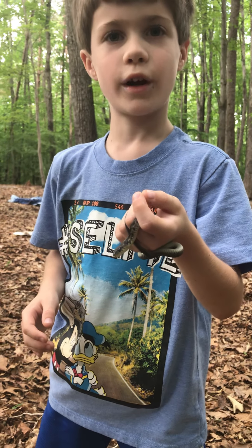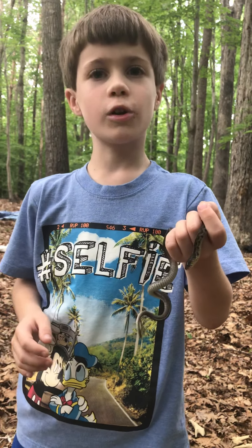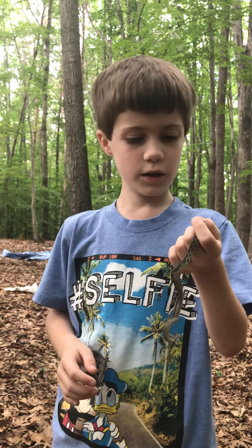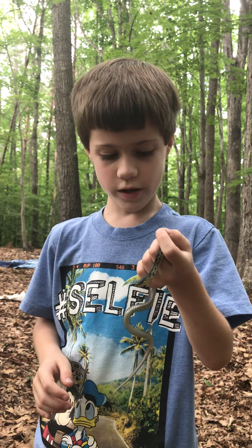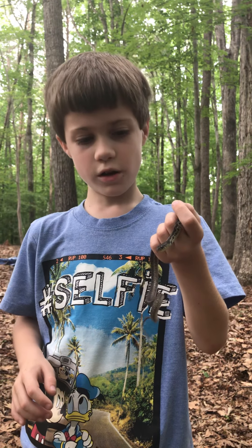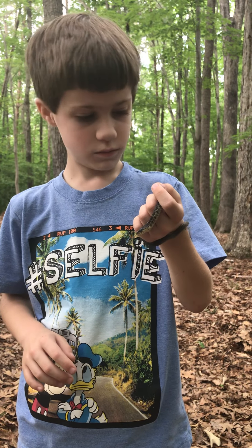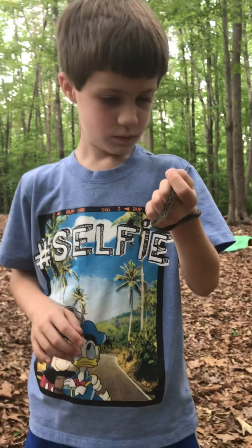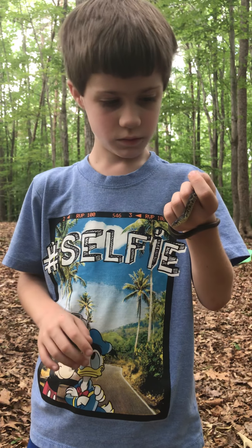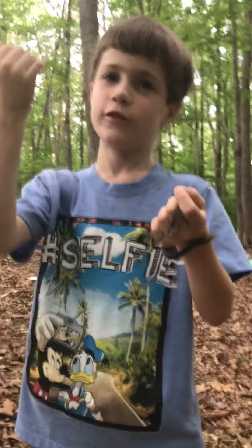I can't believe I caught him. So tell me about these garter snakes — what are they good for? Keeping your plants safe from slugs. They also eat little salamanders, worms, bugs, and stuff. They are pretty much harmless, except if you let them chew — they do have a little toxic saliva, but it's not that bad for humans. You might just get a little rash, but they're not venomous. They're pretty safe to have around because they can take care of your plants.